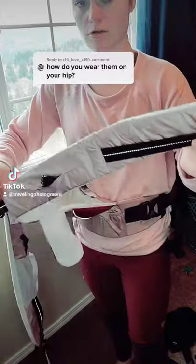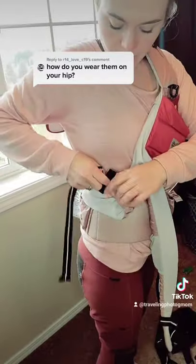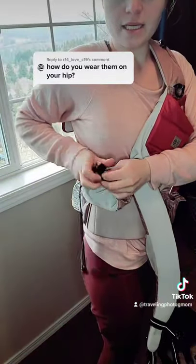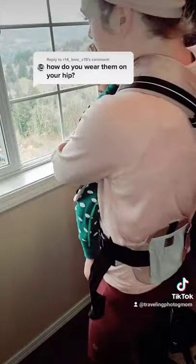Then I take this closest to the front and I wrap it around, and you place it in there. Grab your kiddo and put them in. And then you're going to take that other piece and wrap it around.